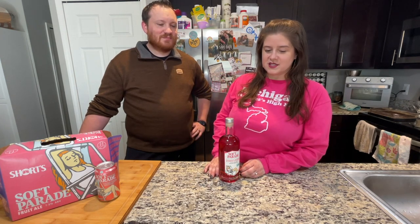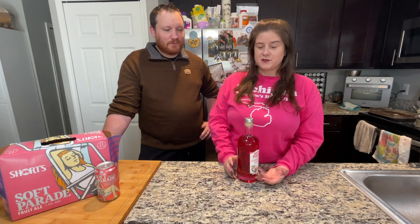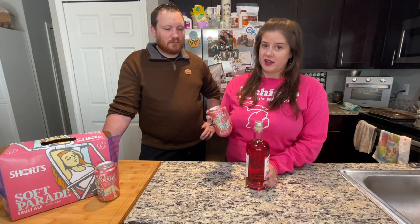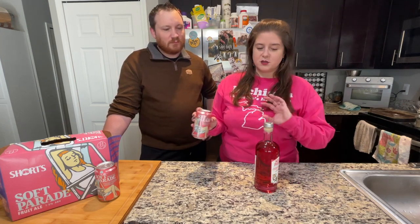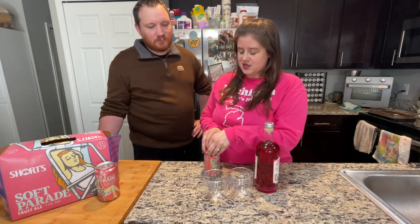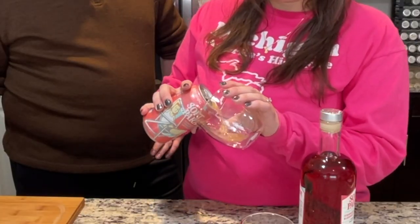We're going to pop this open and give it a taste. Now one of my favorite beers for the summer is the Short's Soft Parade Shandy. I actually don't know that I've ever had just the Soft Parade Fruit Ale. The Shandy is absolutely delicious, but I figured I wanted to do a taste comparison to the original beer to see if this actually tastes like it. So I'm going to pop this open and pour us a bit of that. It's such a pretty color.